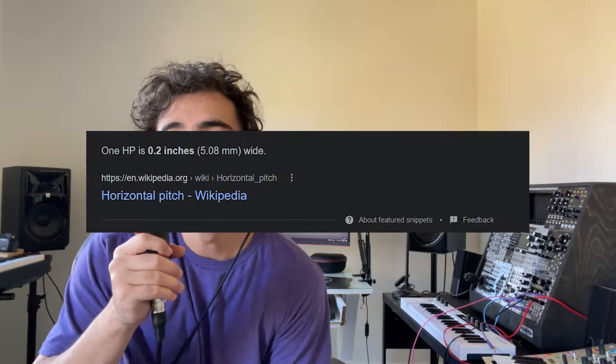The width of the modules are measured in HP, which is the unit that the Eurorack standard uses — all measured in HP. So when you look at a case, it'll be like, oh, this case is 90 HP or this case is 82 HP. So you know that when you're buying modules, you can only fill up that case all the way up to 82 or 90 or whatever HP that case is.